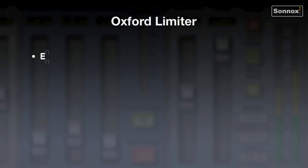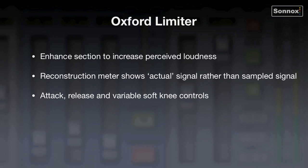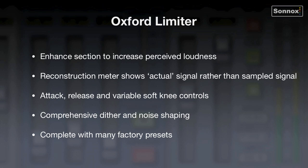The Oxford limiter features an enhanced section to increase perceived loudness, a reconstruction meter which shows actual signal rather than sampled signal, attack, release, and variable soft knee controls, a comprehensive dither and noise shaping section, and comes complete with many factory presets.